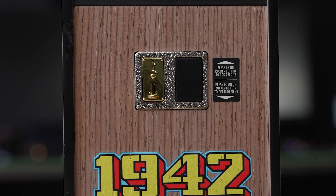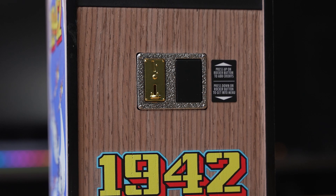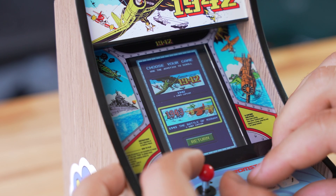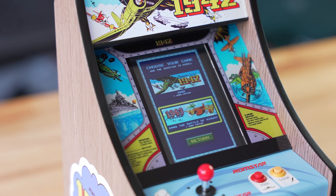This is more of a Japanese-style cabinet design. Pressing the rocker button up will add credits, while pushing it down will enter the arcade's operator menu which features customizable dip switches and cabinet settings. Beyond just settings, you can also boot up 1943 instead of 1942 and play both games, so it's great to have a bit more variety in this cabinet. We'll dive more into the menu here in a second.